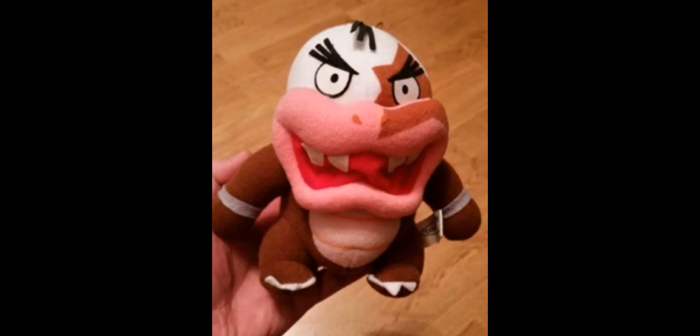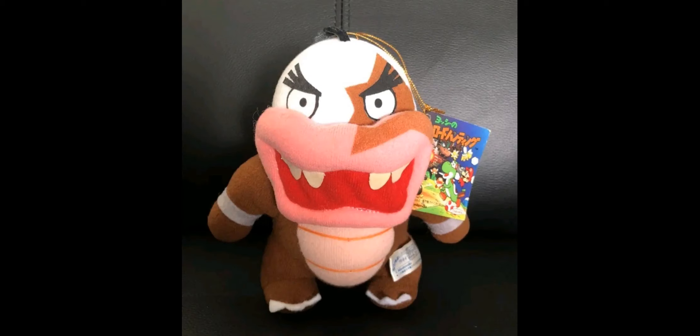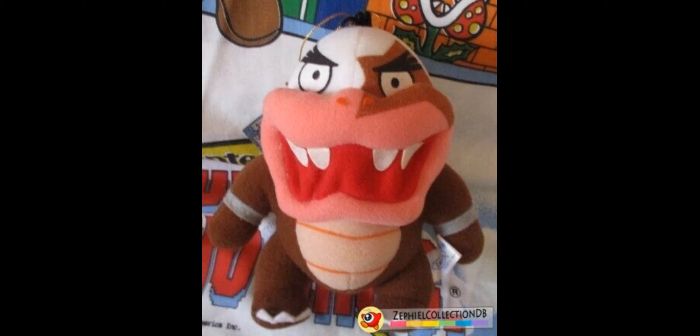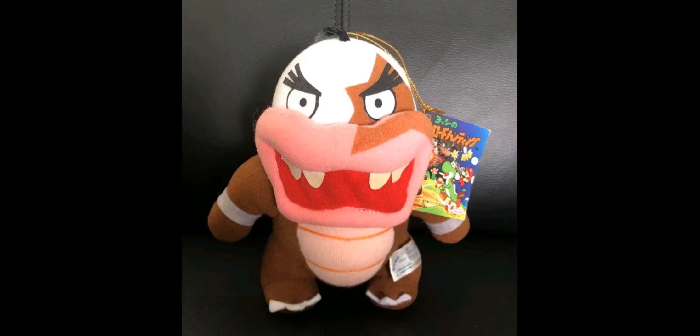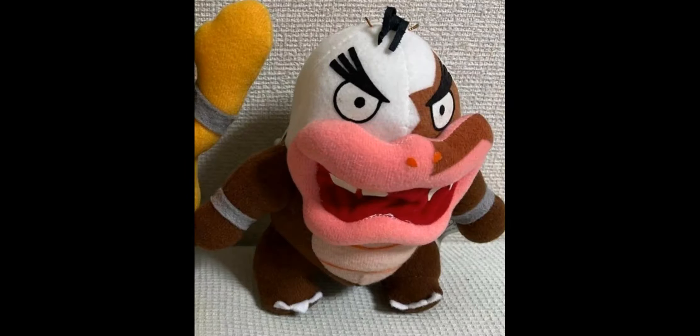Now let's move on to the final Koopaling in the set: Morton. Morton has the same problem as Larry in that his teeth could fall off over the years due to being poorly glued, and same with the nose piece, and the eyes can get chipped and discolored. Something I noticed about this Morton plush is that Takara didn't do a great job placing the star on his face — it's kind of off-center, just a weird detail they messed up. The little bit of hair he has could also fall off since it's made out of felt. Once again the shell is made out of plastic material and could fall off or get cracked easily. If you want this plush, look on Mercari, eBay, or Yahoo Japan.